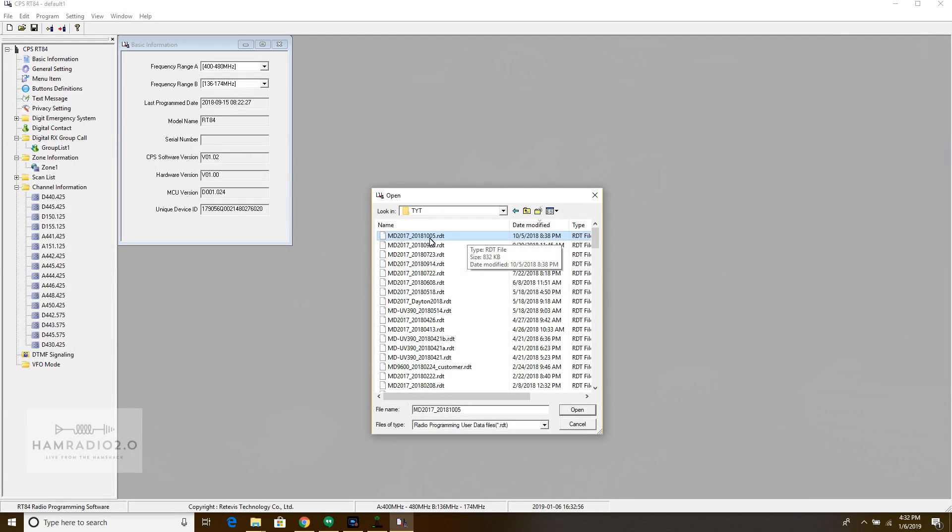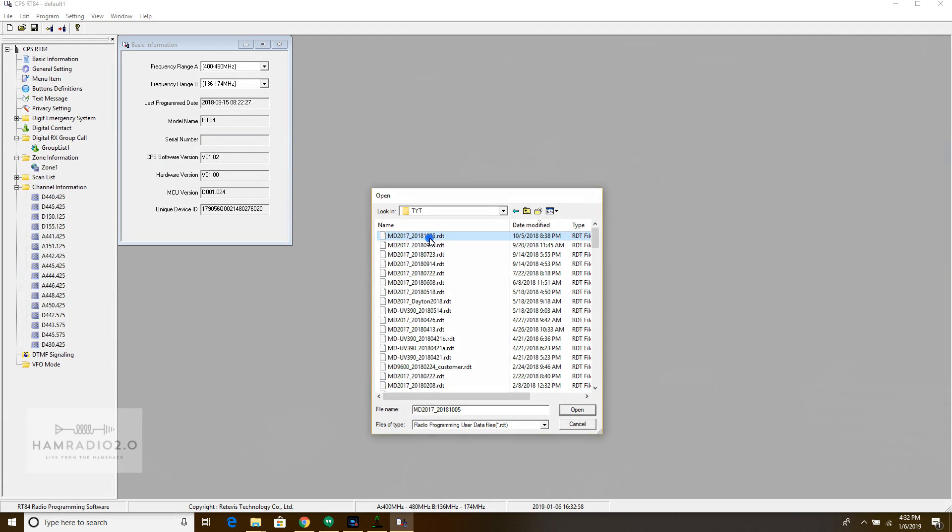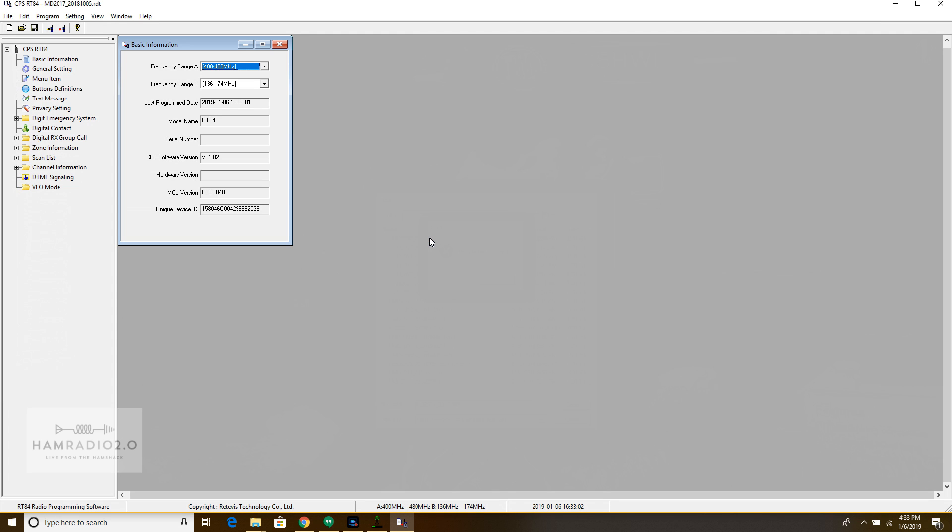Here's my MD-2017 file from October 5th, 2018. I'm going to open that up — but the model is wrong, so it's not going to do that. You can't open that, and that's okay.